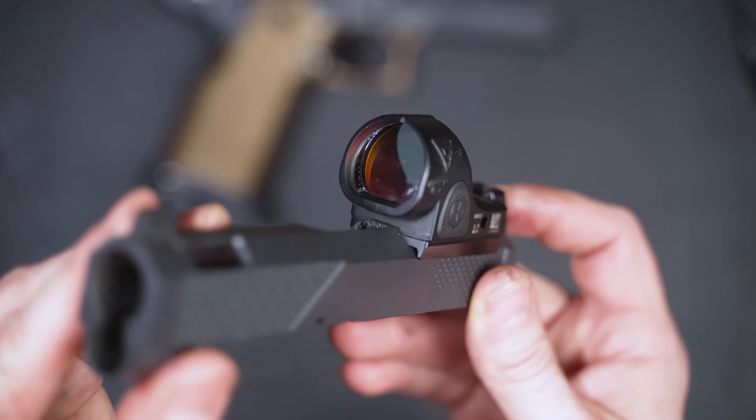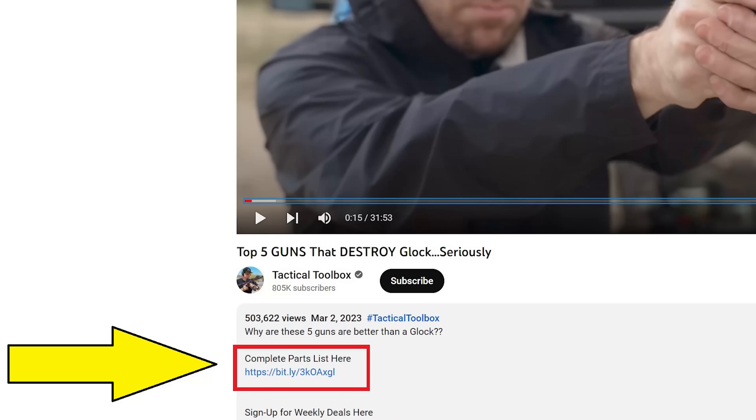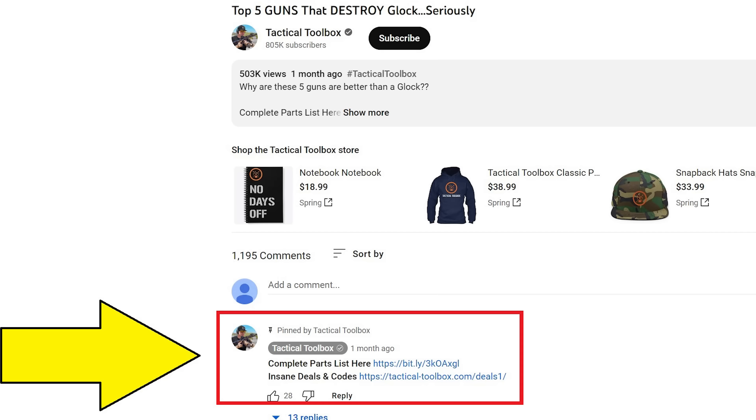These guns are named after me — I didn't create that, it wasn't my idea, and I don't really have much of an ego about it. As we go through the video, you're going to be seeing a lot of cool parts. I'll put a parts list together for everything you see — it's the very first link in the description, and I'll also pin that link in the comment section.